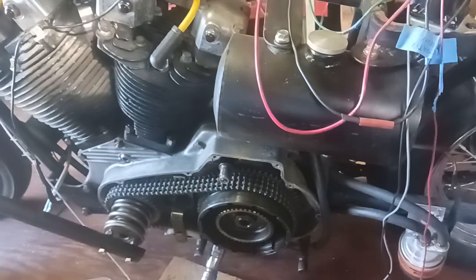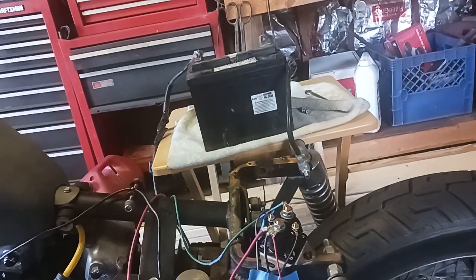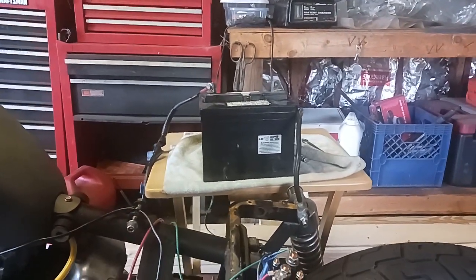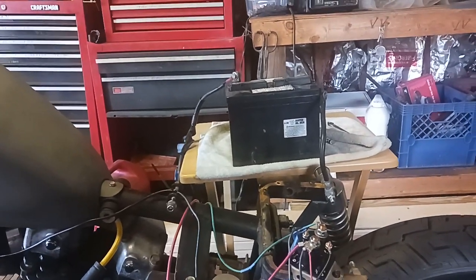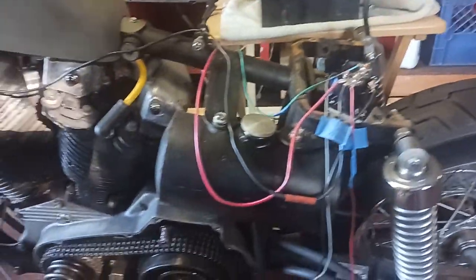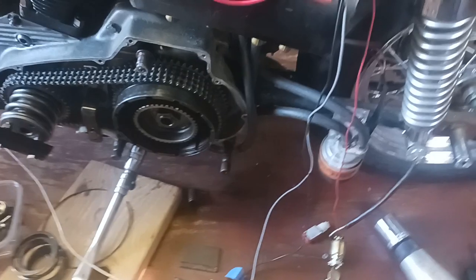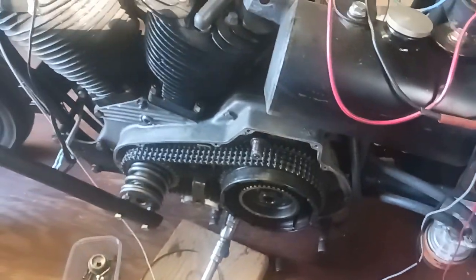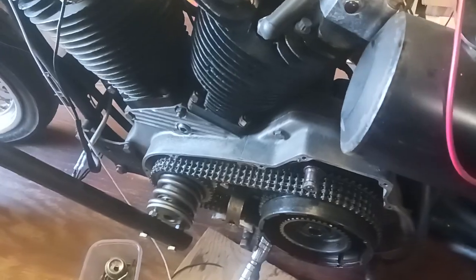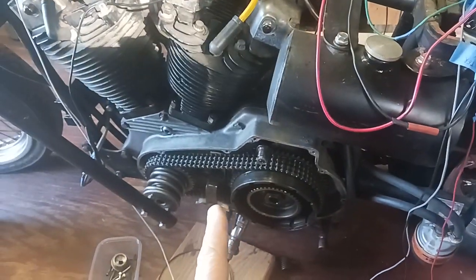Big Head here, working on the '76 iron head Sportster. I got a lot of stuff going on trying to get ready for Christmas, but I tried cranking it up again and it's making that clanking noise again. I think the Bendix might be bad on it. I'm gonna pull that starter off when I get a chance, because if I turn it over using this right here, there's no noise.